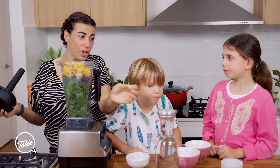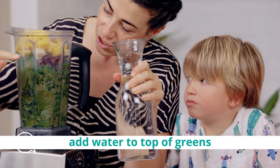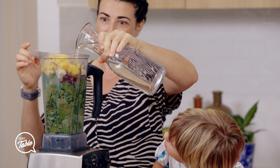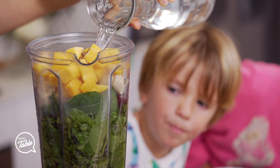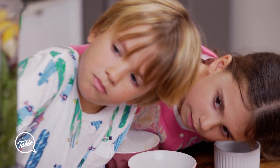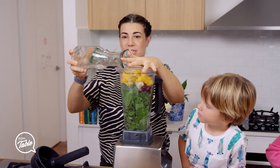Oh, water — we can't forget the water. You've got to put water in there. The water needs to go all the way to the green line. So where you finish your greens, that's where you're going to fill it up with water. So wherever your greens finish, just add the water to that line.